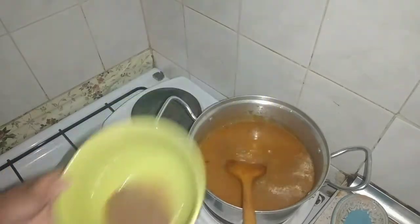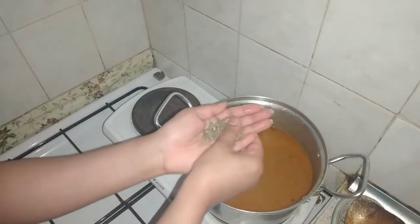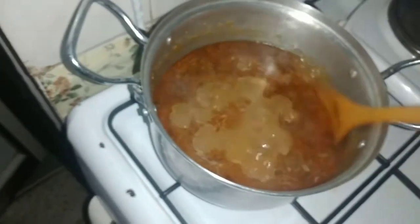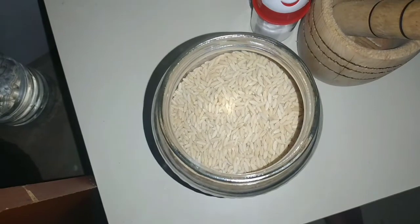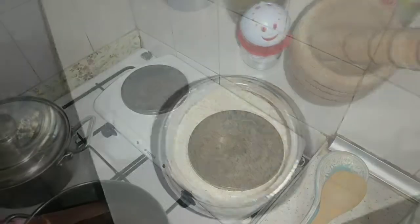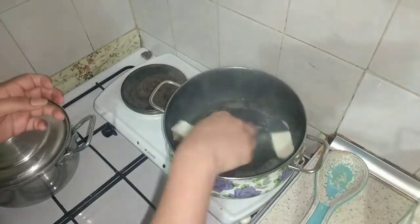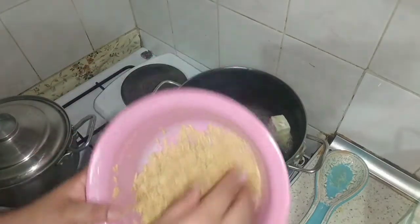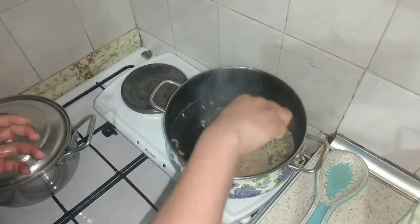Our beef is rinsed and dried with water. Now we are going to make Turkish makarna. This is brown rice which is used in Turkish makarna. I took a pot, put it on heat, and when the butter melts, I will add the brown rice and fry it until it is dark brown.